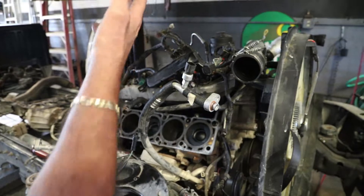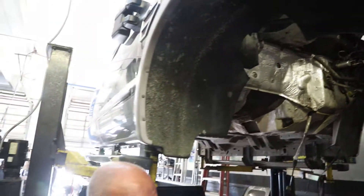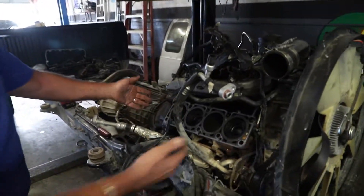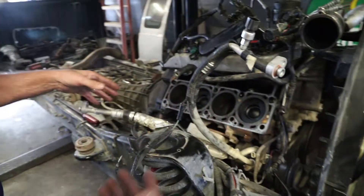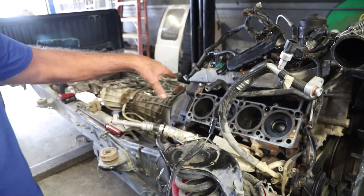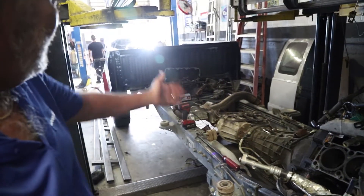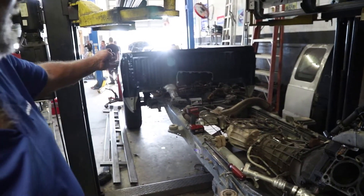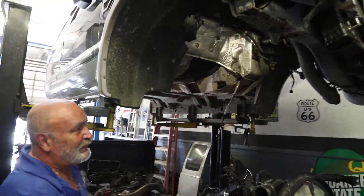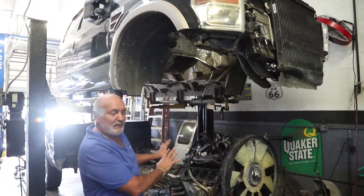It's easier to lift the body off of the chassis to get to the engine — I know that's crazy, but it's a lot easier. The engine head has been removed because it needed a valve job. There are four pistons on this side, four on that side. There's your transmission, there's your fuel tank, there's your bed, and there's the body.